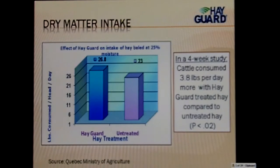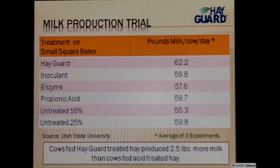This is a milk production trial done at Utah State University. If you look at the pounds of milk per cow per day compared to competitive products, cows fed HayGuard-treated hay produced 2.5 pounds more milk than cows fed acid-treated hay.